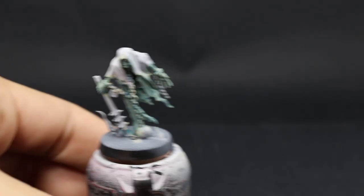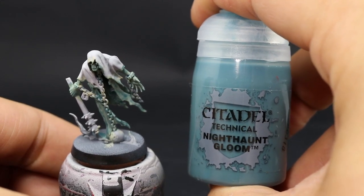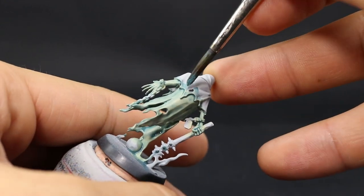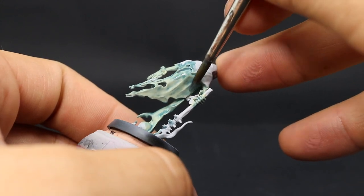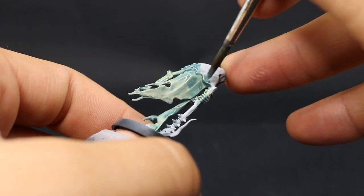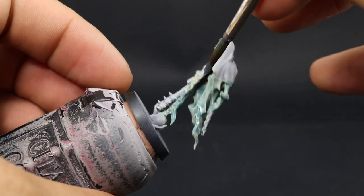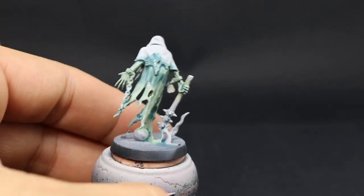Once that's done it might look a little bit patchy — that's okay. I'm going to come back with Nighthaunt Gloom and use it towards the top and towards the recesses as I explained earlier. Just make sure to let each of these steps dry. If you live in a place where it's very humid it's gonna take a while, so you might want to paint a lot of these at the same time. A little bit of patchiness will make a watercolor effect that looks good, so it's fine.